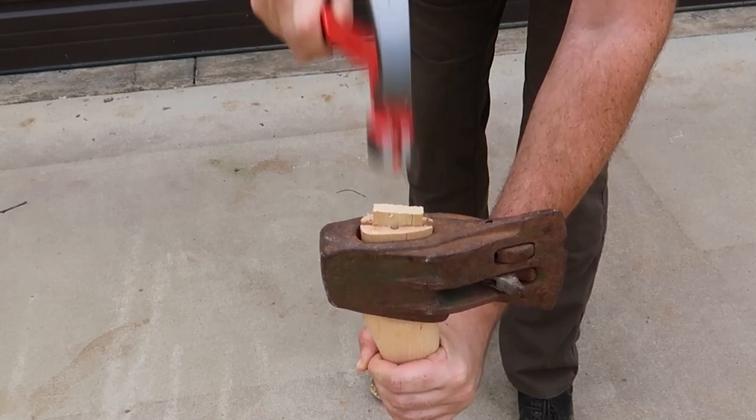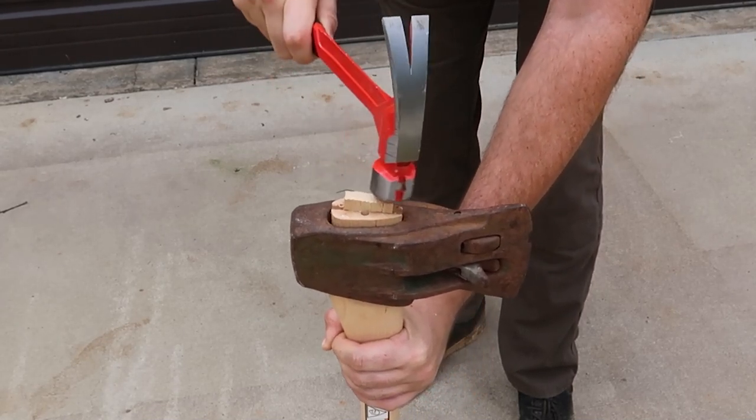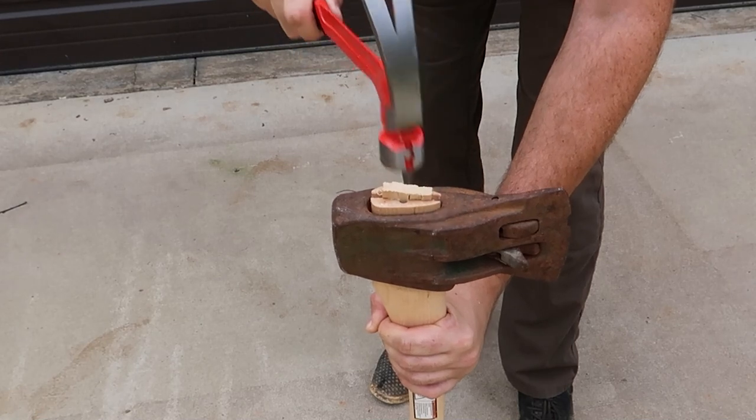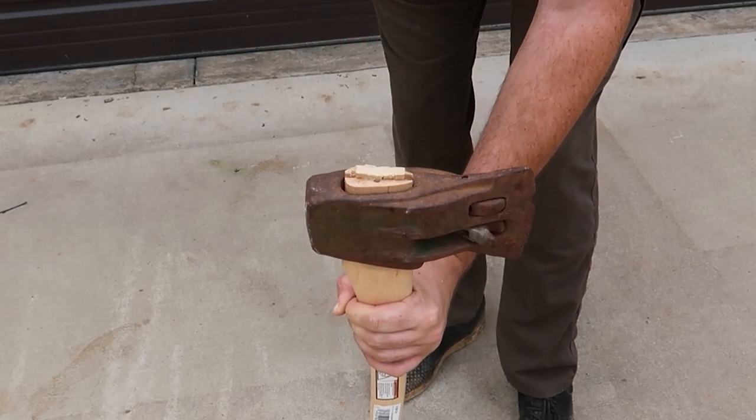That would crack a little bit, but we wanna go all the way in. You can cut off the extras, whatever, but I wanna go as deep as possible. Because the tighter it will be, the better it will sit in there — it's not gonna come out.